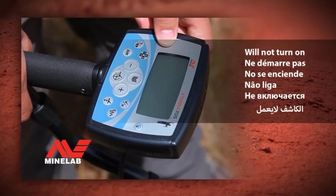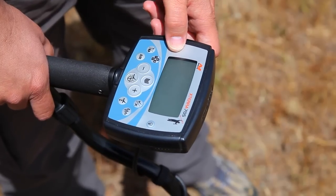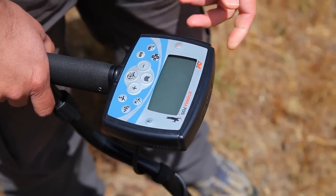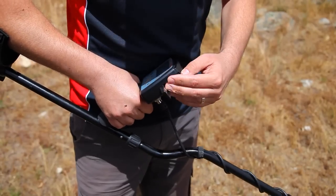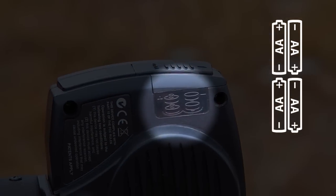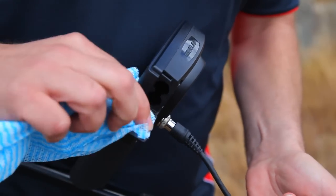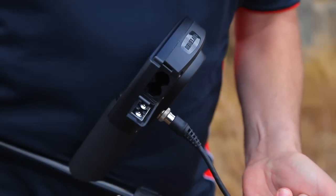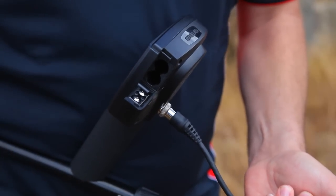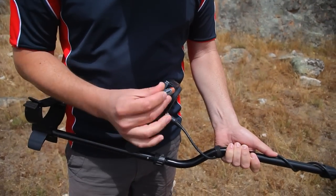Troubleshooting: will not turn on. If the metal detector will not switch on, check that the batteries are inserted correctly. There are pictures on the back of the control box that show which way the batteries should be inserted. If the contacts inside the battery door are dirty, clean them with a clean dry cloth. If the metal detector still does not turn on, try a new set of batteries.